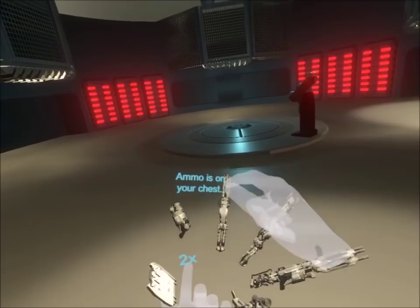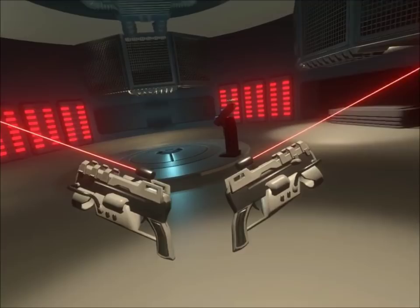Alright, I thought I'd give you a quick video here to show you the new weapons we've got in XLR. The first one we've got here is the pistol. We've got two of those, and that's what they look like.